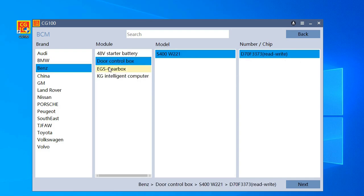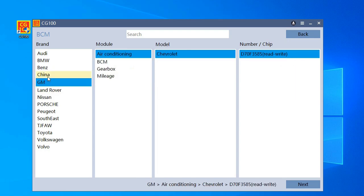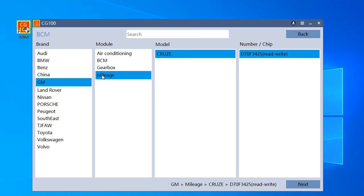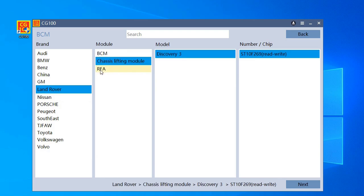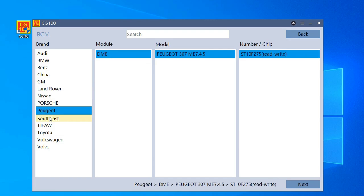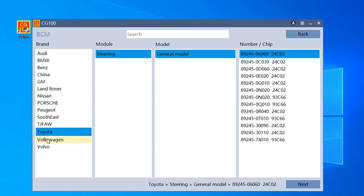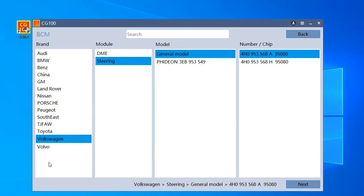The brake module here is for Mercedes — only one car supported, which is a little disappointing. You also have China and GM support, and Nissan and Porsche.